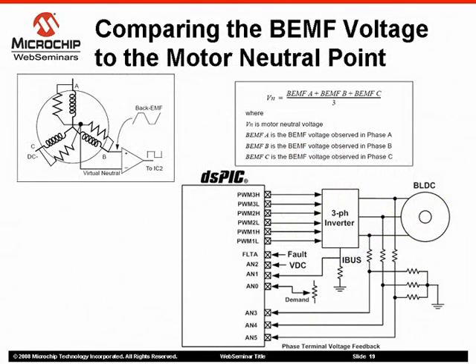The zero crossing sensing method described before can be improved by having a variable threshold voltage point used to detect the zero crossing events. This variable voltage is, in fact, the motor neutral point. Often, motor manufacturers do not wire the motor neutral point; however, it can be generated by using a resistor network. Three networks are connected in parallel with the motor windings and connected together to generate a virtual neutral point. The method used in this application note is based on the same principle; however, the neutral point is reconstructed by software. The neutral voltage is equal to the average of the back EMF signal. Then, the reconstructed motor neutral point is compared to each back EMF signal to determine the zero crossing event.